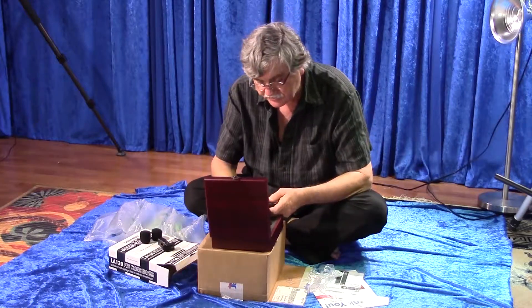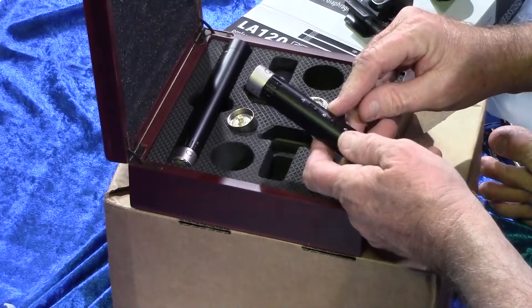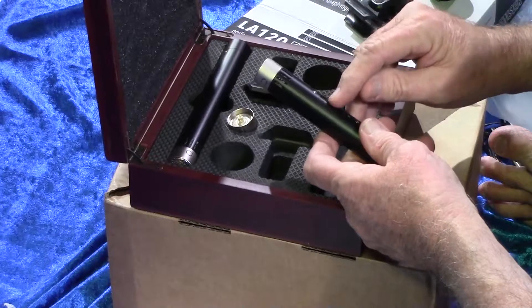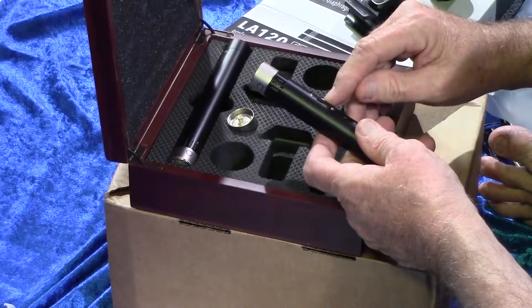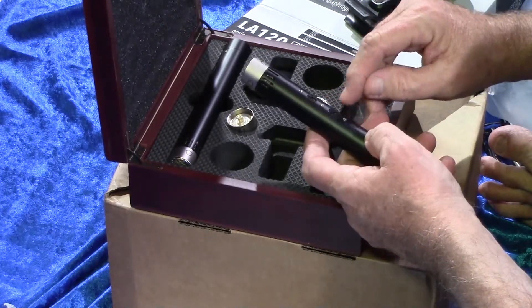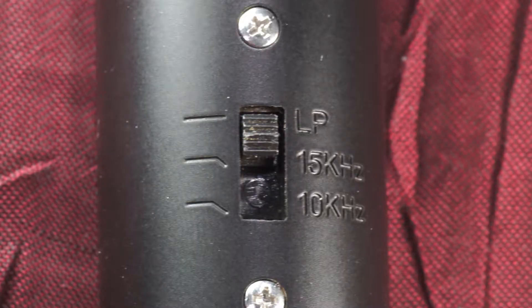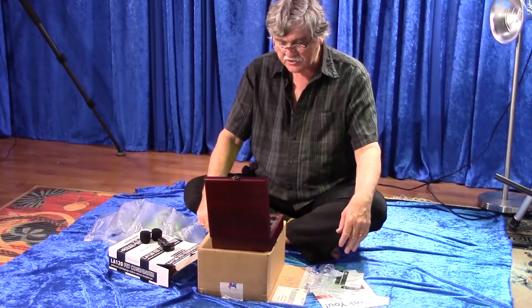Let's look at the switches. On here we have our high-pass filter that cuts the low frequencies — we have it set at 150 hertz, 50 hertz, and then a straight setting. This will be used for getting rid of rumble and things like that. On this one, we have a low-pass filter that cuts the highest frequencies. If you have excessive airiness, you can control it — it's marked at 15k and 10k. I'll have to test things out and let you know how things go.